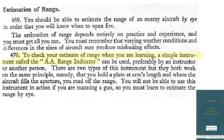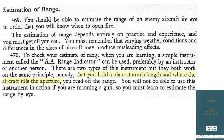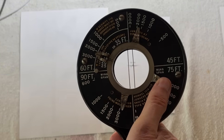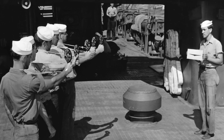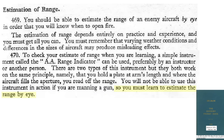While practicing, use the AA range indicator instrument to gain experience. This instrument's face is divided into quadrants based on the wingspan of the plane, from 35, 45, 60, 75, and 90 feet. Hold the indicator 24 inches from your face and rotate the dial such that the plane is framed by the two vertical wires, then read off the detent tab in the zone corresponding to the plane's wingspan. For example, for a VAL dive bomber with a 47-foot wingspan, after framing its wingspan with the vertical lines, we can read off approximately 750 yards from the 45-foot quadrant. In combat, the gunner cannot use this instrument and must rely on his eye for range estimation.